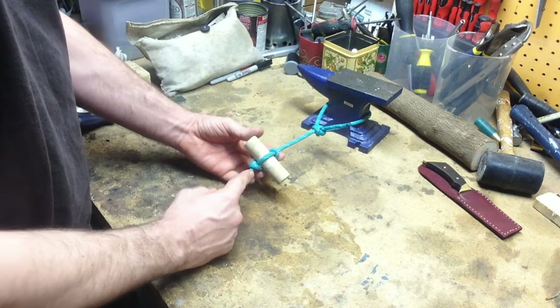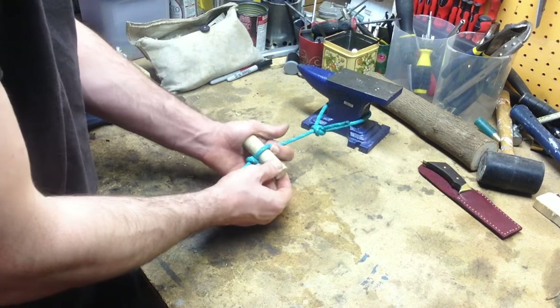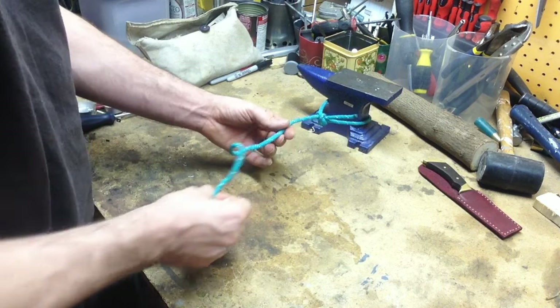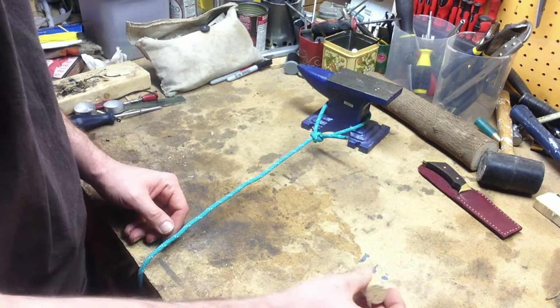Essentially, we're going to form a loop and use a toggle. Once you remove the toggle, the knot immediately comes undone. So, here's how it works.